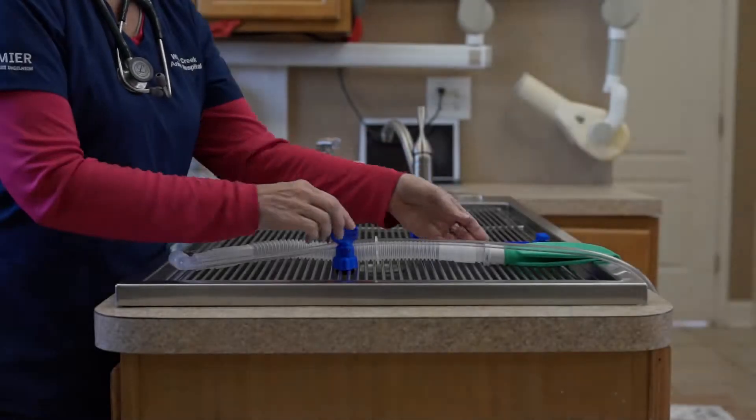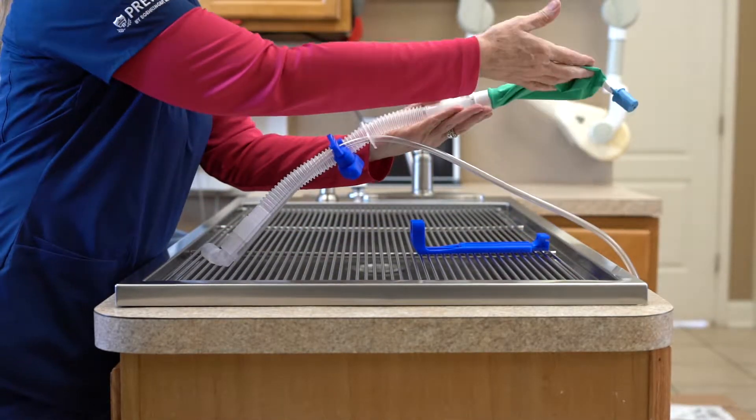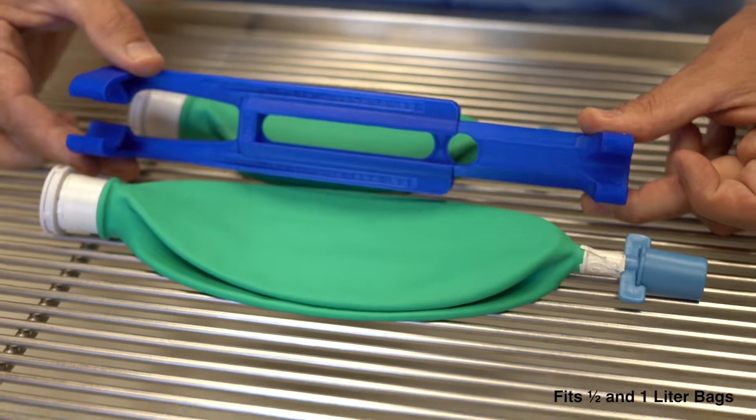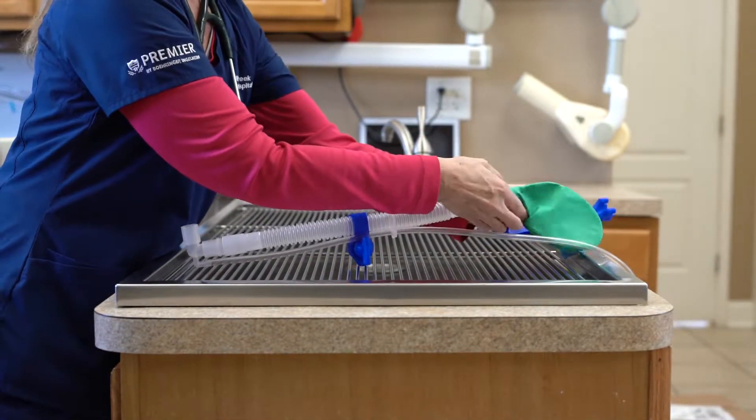Introducing Schaller Industries Non-rebreather Support Kit. This elegant design supports the anesthesia bag and prevents respiratory disruption due to bag pinching. Whether hanging off or resting on the dental table, respiration is clearly visible with the bag supported in the cradle.